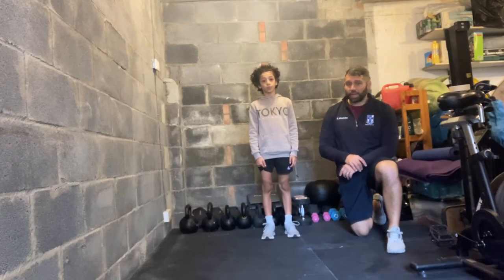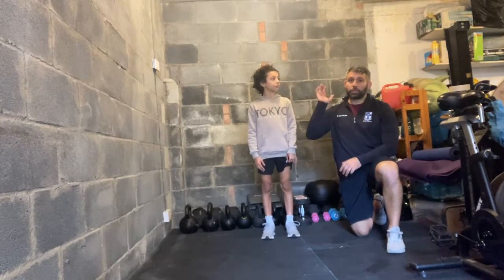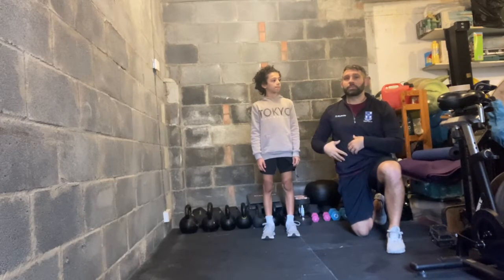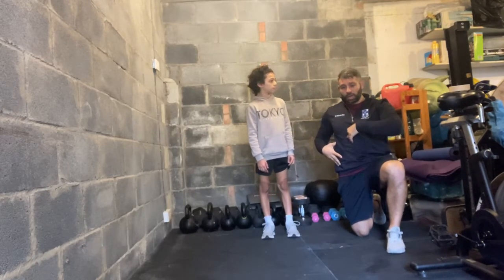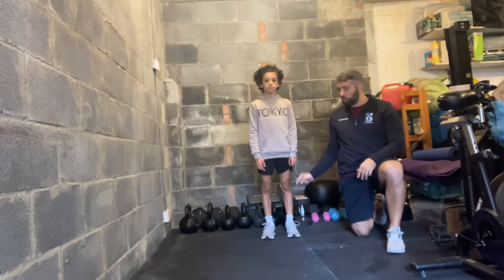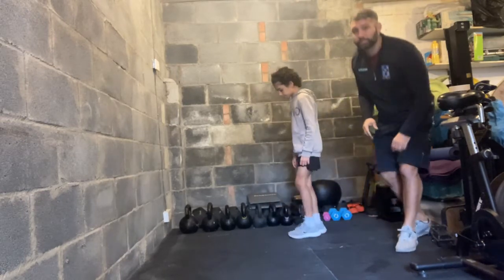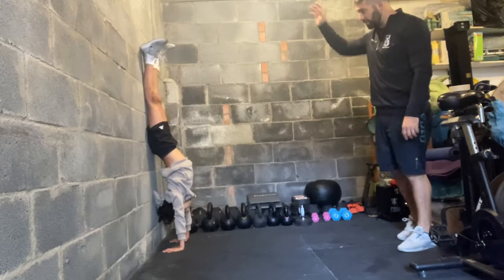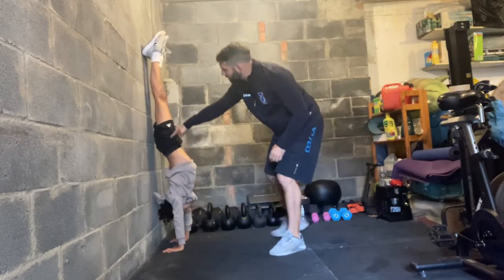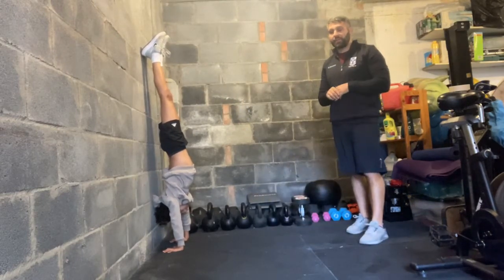Jonah is going to take us through a handstand hold. We're looking for him to press into the ground and drive his arms long, keep his torso nice and straight so he's not overarching in the back, and maintain a straight line from his ankle all the way to the palms of his hands on the ground. Jonah kicks up, pressing into the ground, pointing his toes — and you can see a nice line all the way up. During the workout you're going to hold that handstand for 10 to 30 seconds.